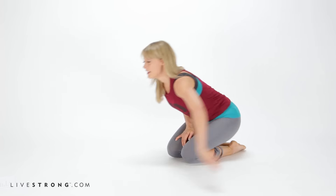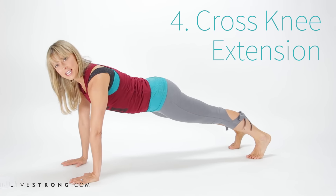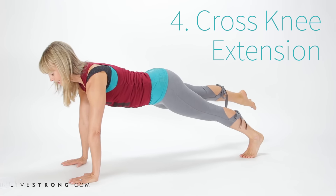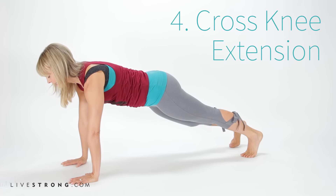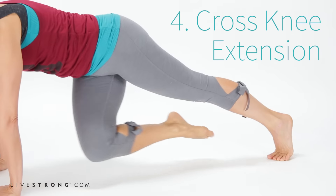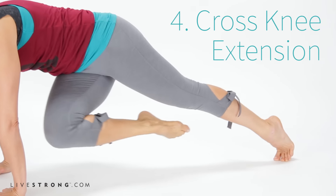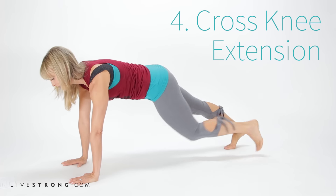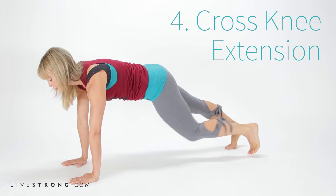Let's put that version into movement for our fourth variation. Come to plank pose — same alignment — and we're going to take some work for the obliques, internal and external. Float the right leg, take it across the body, and bring it back to plank. Two more: exhale as you bring it across, fire up the abs and bring it back. Then wrap it up on side two — bring the left knee across the body and press it back. Two more.